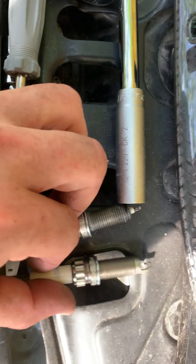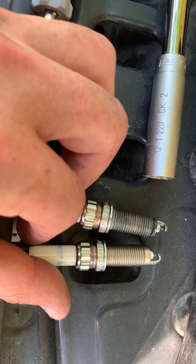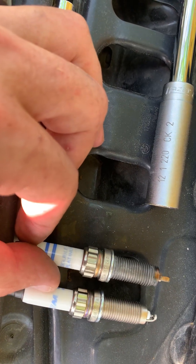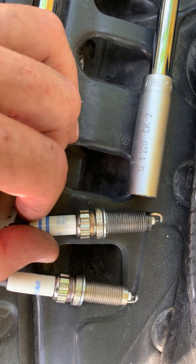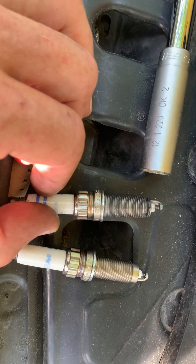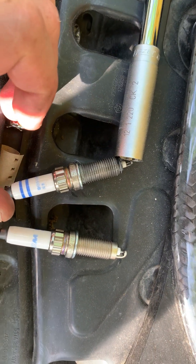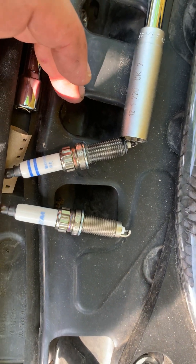Look at this — this is the original plug, you can see it's a dealer one. The part number is a little different but they look similar. This one says double platinum. Believe it or not, something happened to this plug and we got a misfire. We also have the original socket to remove it — not every socket will work, it's 14 millimeter.